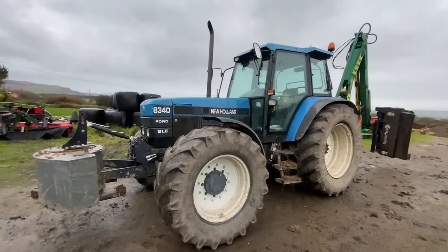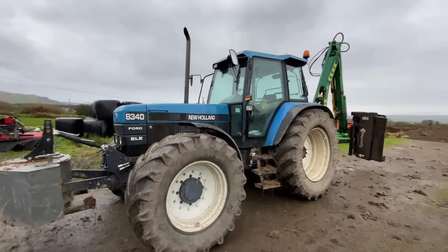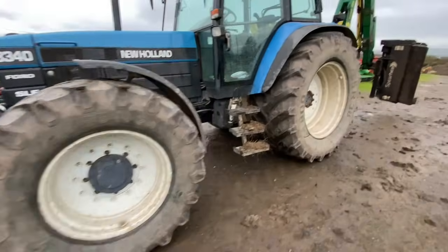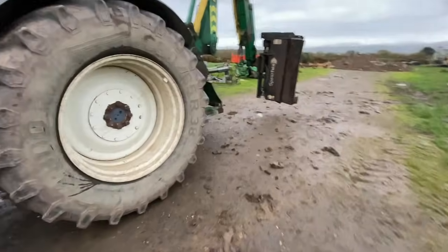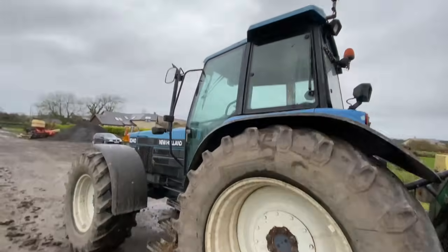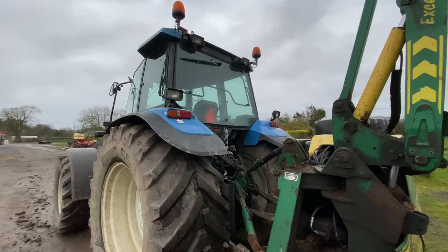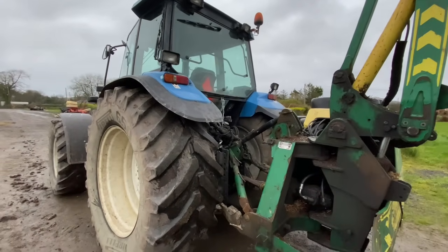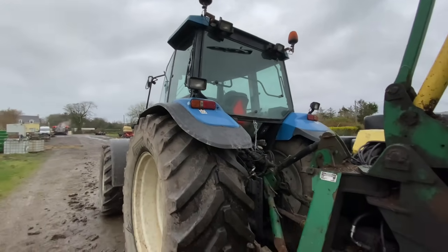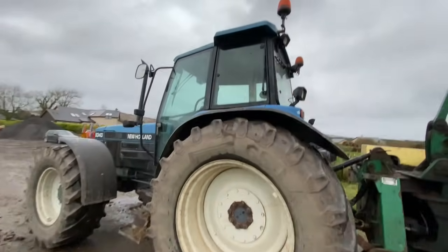I brought this in a few months ago when I wasn't recording videos. It's an 8340 - obviously a nice tractor with solid rims all around. I don't think they were originally for it because it has this, which is common for Dutch tractors. We've been using it for hedge cutting so far - that's all it's done for us. It's thrown an error for the lift, number 14, but I saw somebody posted the other day that there's a company in the north doing a little resistor that you can plug in and it clears that error.